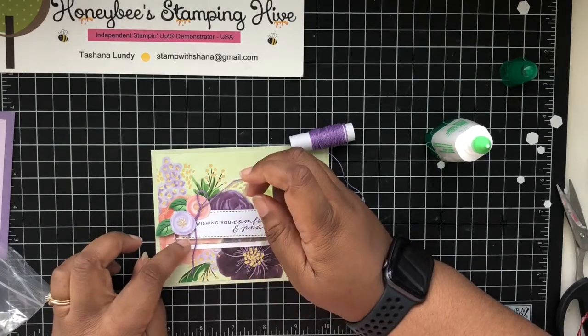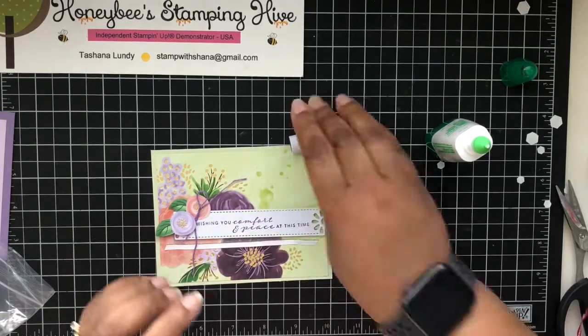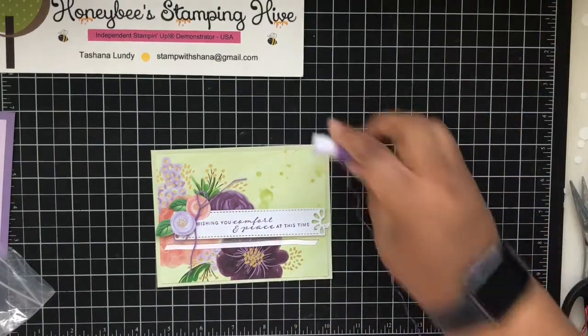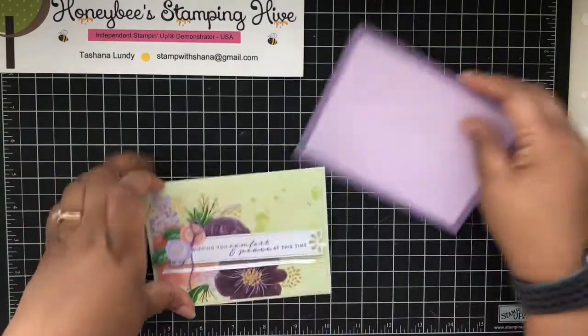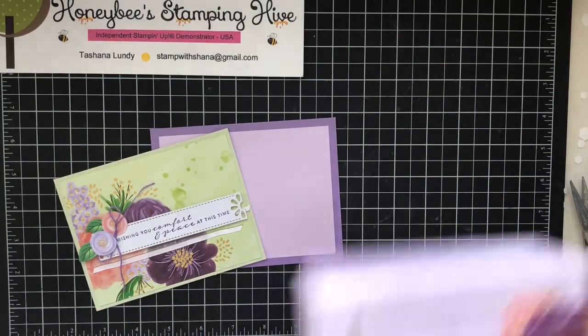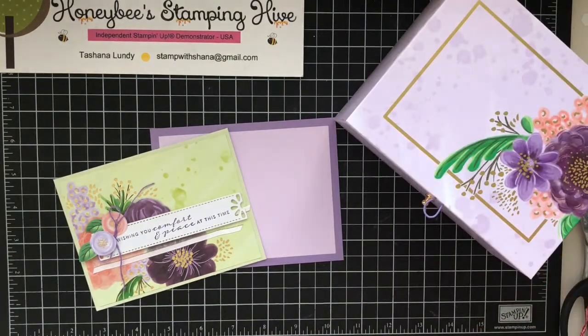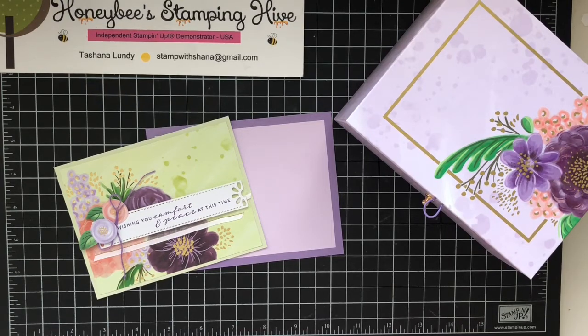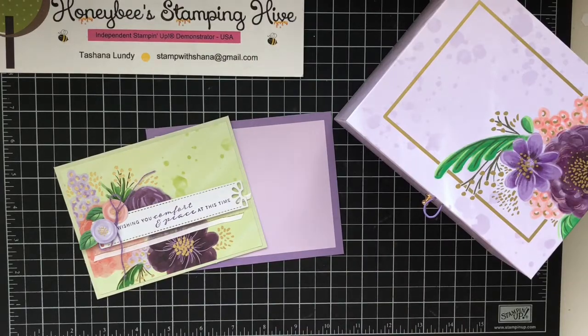You can still see it but it's not covering up our words. And this is the matching envelope for the Gorgeous Posies Project Kit. That's what I have for you today. Don't forget to leave a comment, like, share and subscribe, and as always I want to thank you for buzzing by the hive today. Until next time, buzz you later, bye bye!